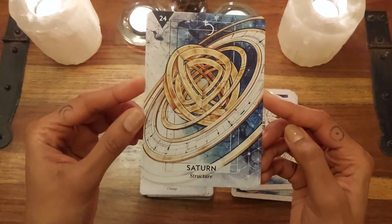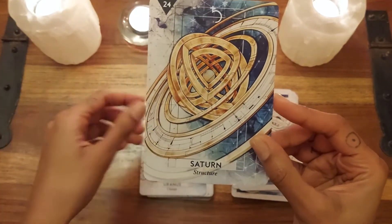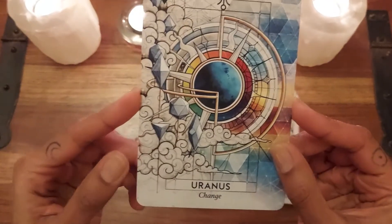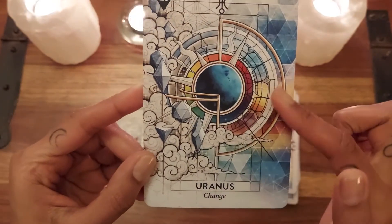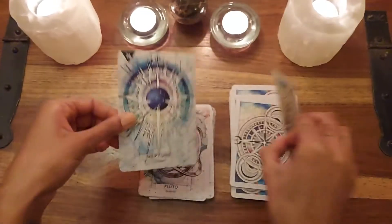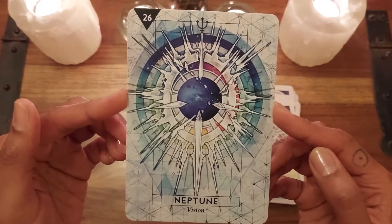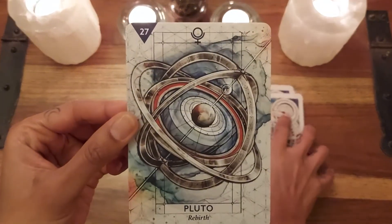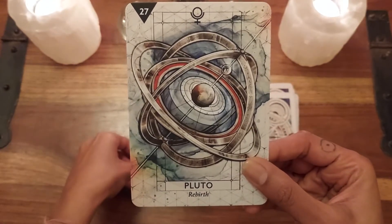Saturn — 'Structure' — with this amazing astrolabe. Uranus — 'Change' — with the platonic solids on the side and this lovely geometric, holographic vibe. Neptune — 'Vision' — that clarity. And Pluto — 'Rebirth.' Beautiful, beautiful, beautiful illustrations.